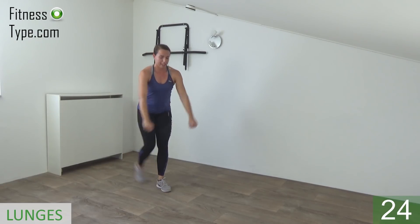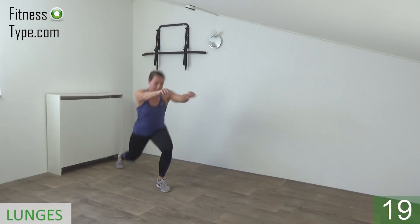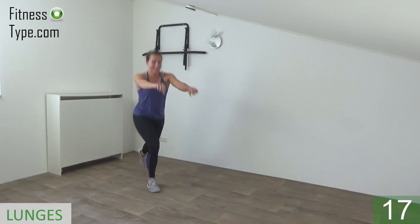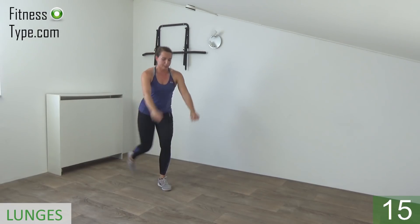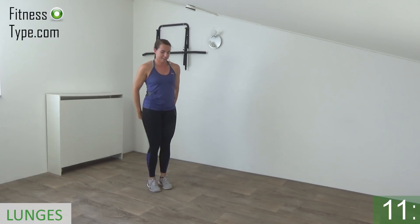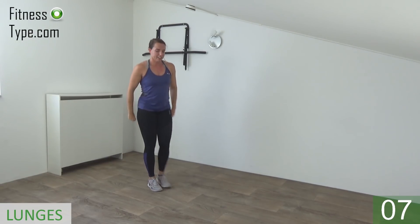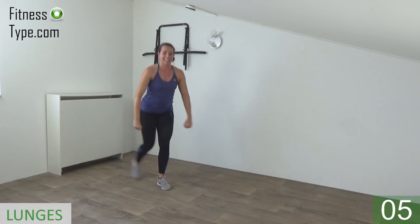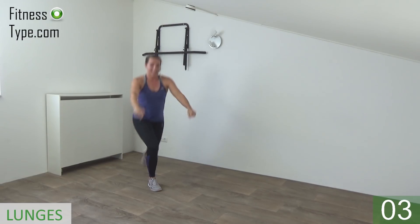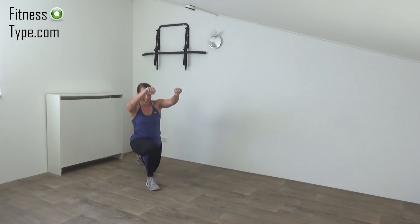Switch from side to side. Just keep going. Squeeze your glutes when you come up. Just a few more — raise your arms and come up. And we go for the last one, and that's it.